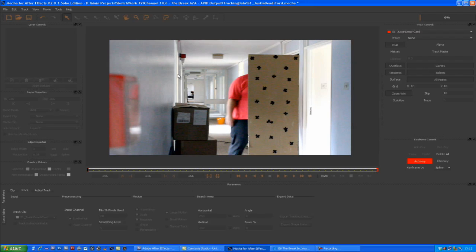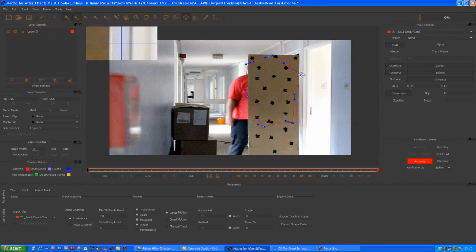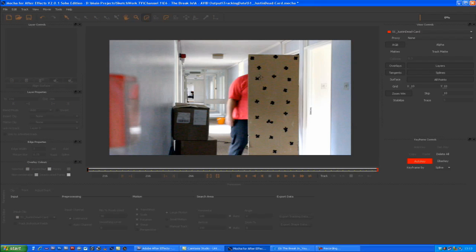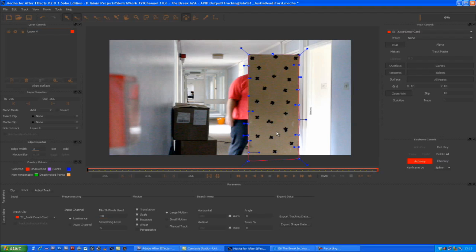In Mocha there are two types of regions you can use to track. The first is a bezier curve tool, similar to the one in After Effects — you can draw curves and use handles to control them. I prefer the other option in Mocha, the X-spline tool. Using this tool I'll mark a few points around the cardboard — one in the middle, one at the top, a few down here — because it does bend as it falls, so I want to capture that perspective bend as well.